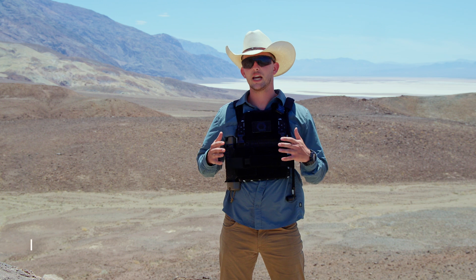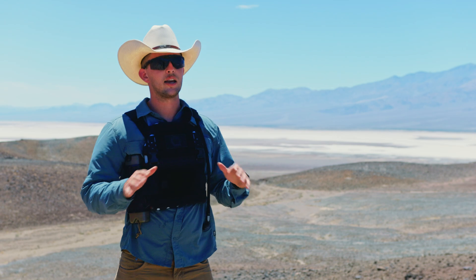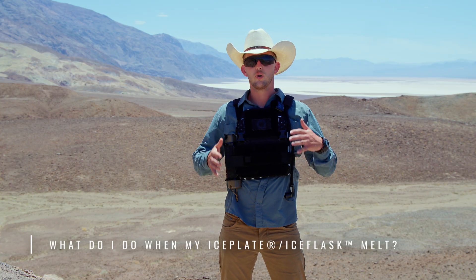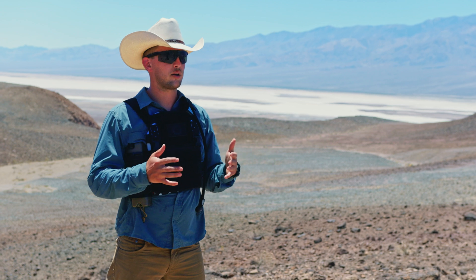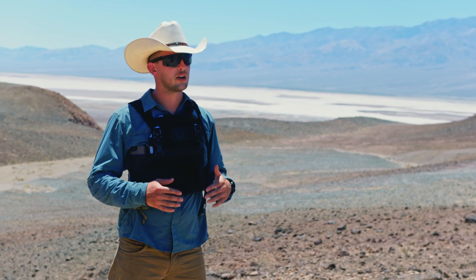Another question: can I use Ice Plate and Ice Flask for heating? Absolutely yes — just fill them with hot water at a temperature you're comfortable with, definitely not in a place like Death Valley. And what do you do when your ice plate or ice flask melts? You drink it. If you have the infrastructure to swap it out with a frozen one, you can do that and keep going even longer.